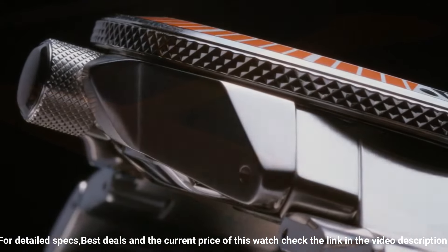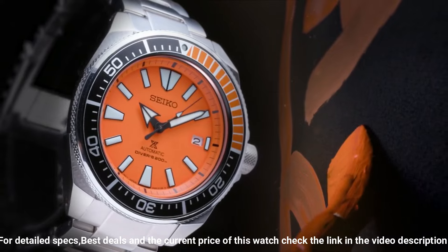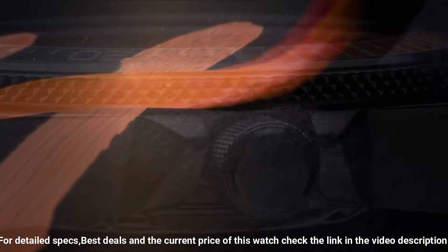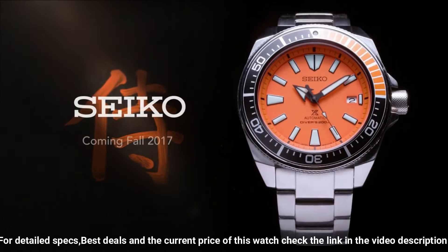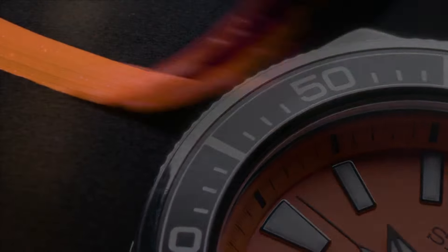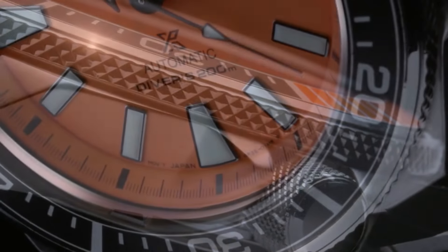Case material: stainless steel, case diameter 44mm, case thickness 12.8mm. Band material: stainless steel, band width 22mm, band color silver. Dial color: orange. Bezel material: stainless steel, bezel function: unidirectional. Calendar: date. Movement: Japanese automatic.